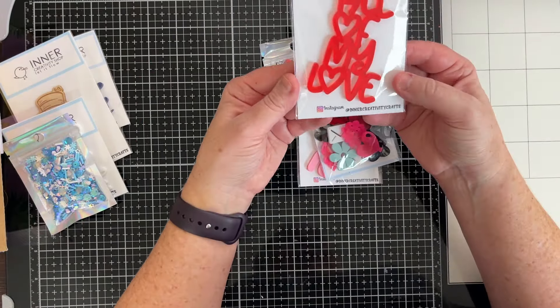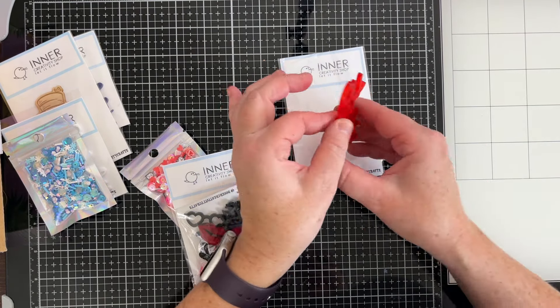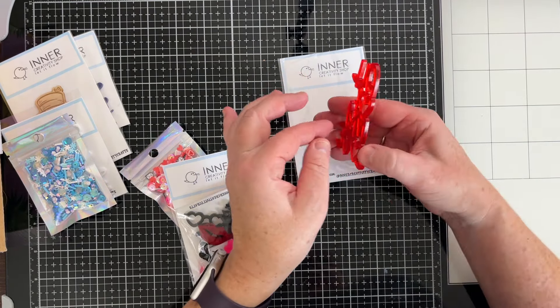It shows up better on the white. I wanted to get an idea of measurements — approximately two inches wide at the widest point and three and a quarter inches tall. So it would fit into a page protector pocket if you wanted to. I love using these for titles on layouts, but I do put them in my pocket pages sometimes if they fit with the theme I'm working on.